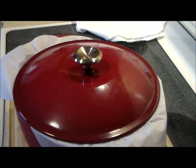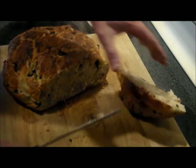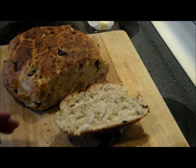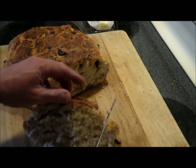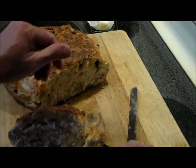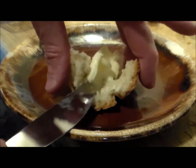We're going to cover it and back in the oven it goes at 450 for 45 minutes to one hour. After one hour with the lid on, took the lid off for 15 more minutes of baking — and there you go, that looks absolutely beautiful. Oh my lord, look at that steaming deliciousness — so soft and fluffy in the middle. We're going to have to let this cool for a little bit.